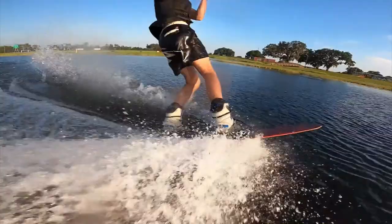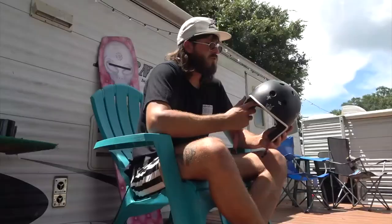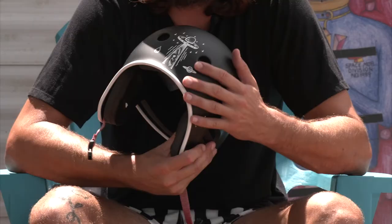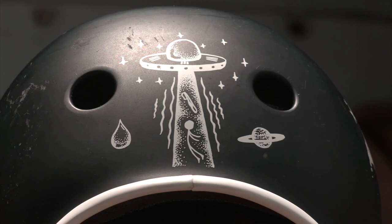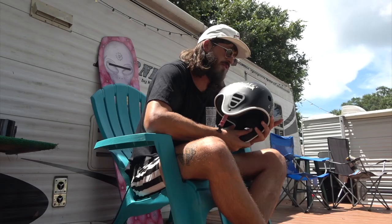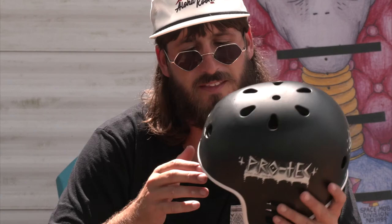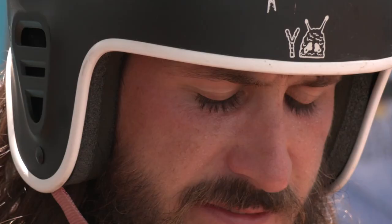For the artwork on this helmet, I wanted to keep it with a nice matte black finish. I really like the simplicity of black and white — a little abduction scene with me getting abducted with my toothbrush, I always keep my toothbrush on me. A little Protec side hit, a little front hit, and a little alien dude giving the Spock — we're big on that around here.